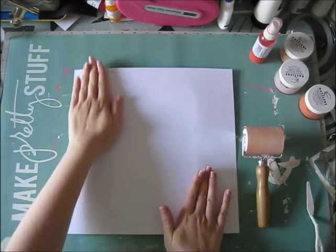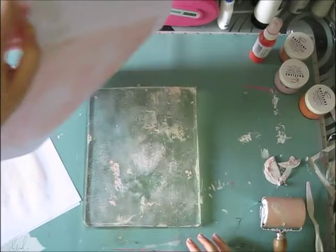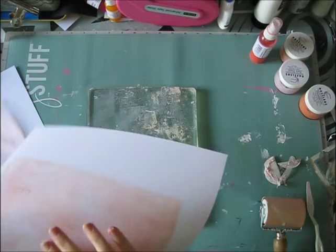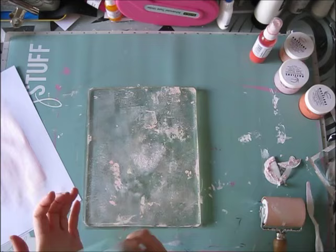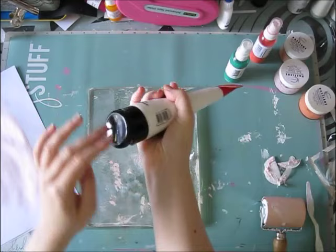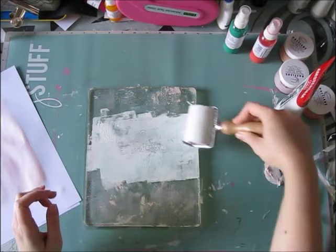It worked well and gave a cool effect, though it's definitely not the classic way I use these pastes. I just really love the colors. You can check all the details and exact colors I used on the blog post. I use a piece of cardstock — you don't need to apply a lot of product on these plates, you need a very thin layer of whatever you're using, and then it dries really fast.